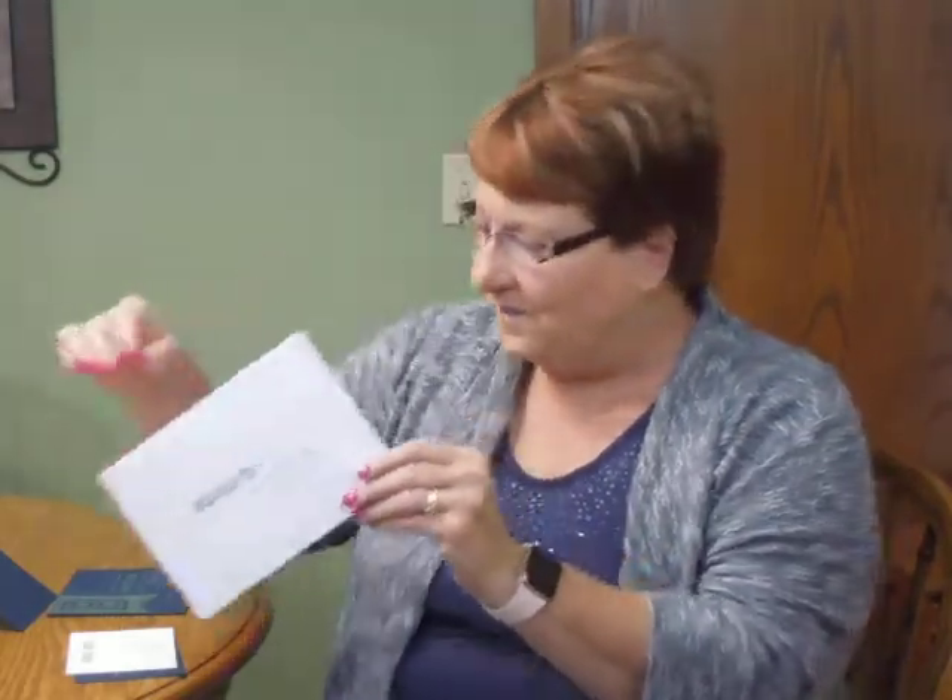This bar mitzvah invitation comes with single bright white envelopes. We show it here with the optional lining on the inside, the return address on the back flap, and guest addressing on the front. You may purchase this invitation at InvitationsForLess.com.